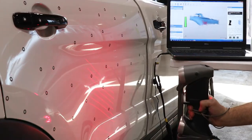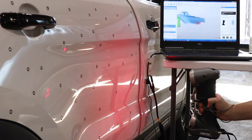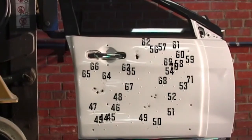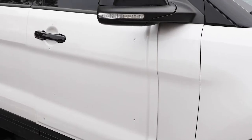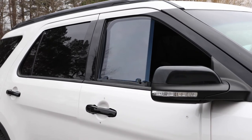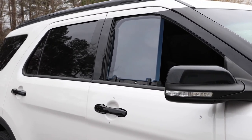Precision engineered and designed using technology developed for the U.S. Department of Defense, Hardwire Vehicle Armor buys your officers time to assess a threat, defend themselves, and take action. Better yet, our Vehicle Armor has been found to be a deterrent from attackers altogether.